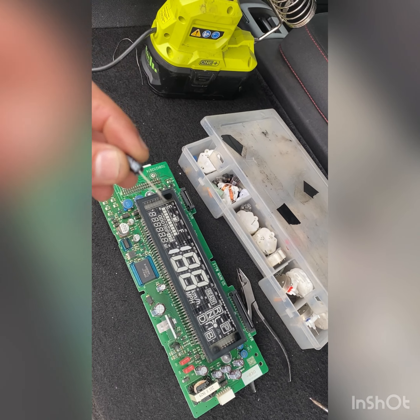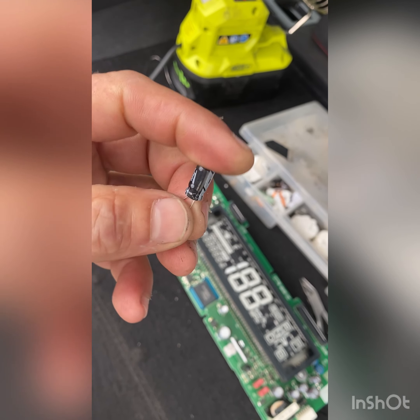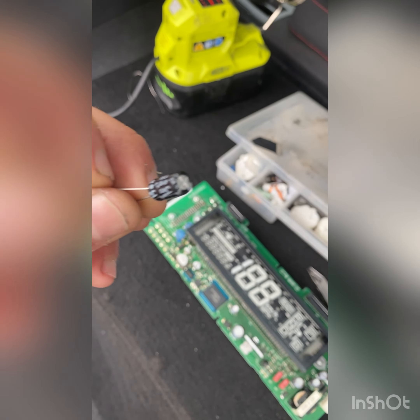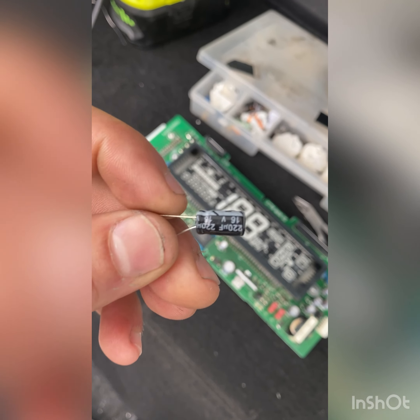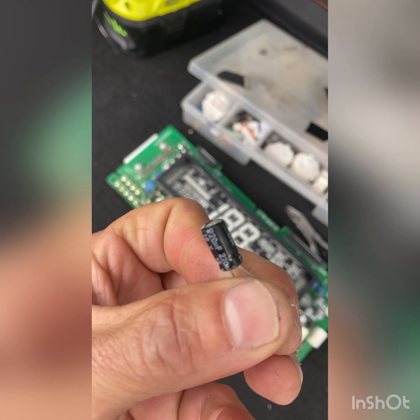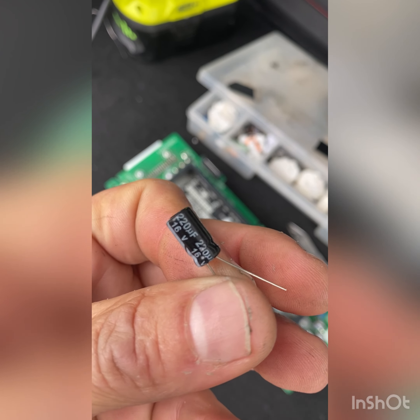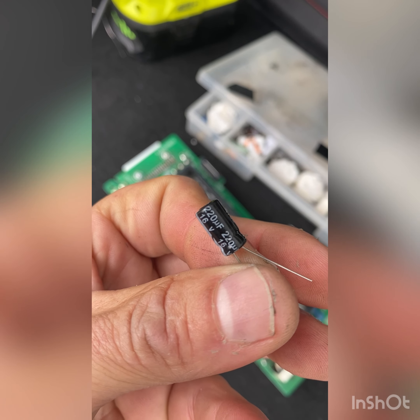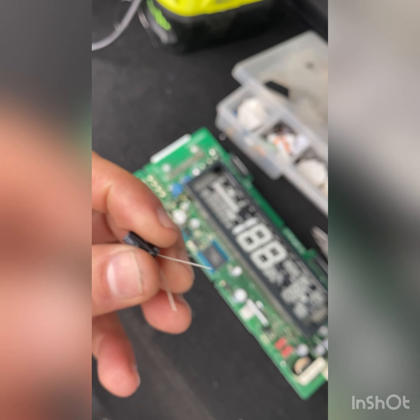The way to fix this easy problem is you need to replace or install this very small capacitor. You need to get 16 volts, 220 mF. This is the size you need.